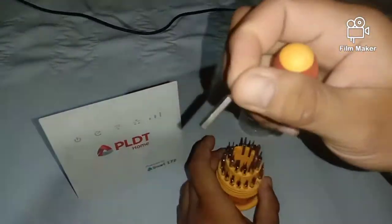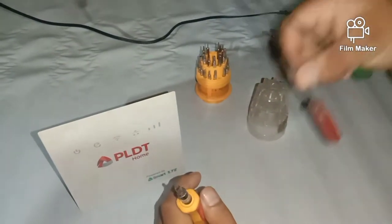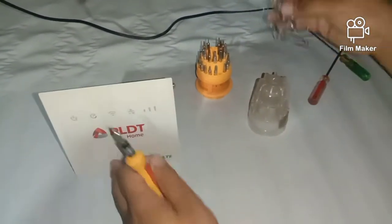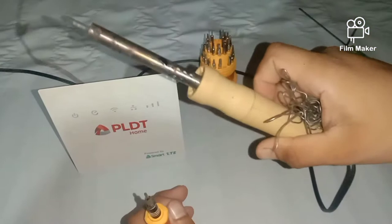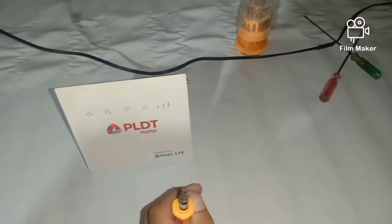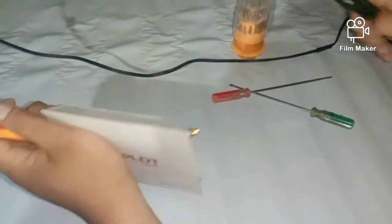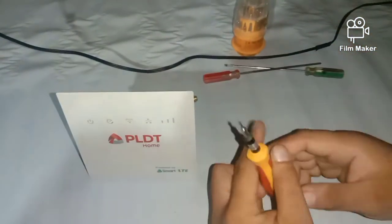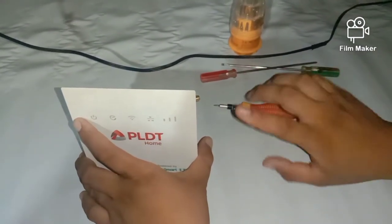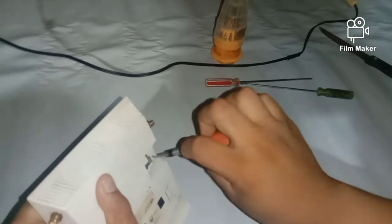Kung nasundan, yun yung pangalawa kong video. So ito po ang ating ikatlong video ngayon. Ang ating gawin nito is lagyan natin ang ating router ng SMA female connector para sa ating external na talian ng MIMO. So tingnan natin ito. Napaka-importante po ito. Dapat ito ang ating unang hakbang o unang gawin.